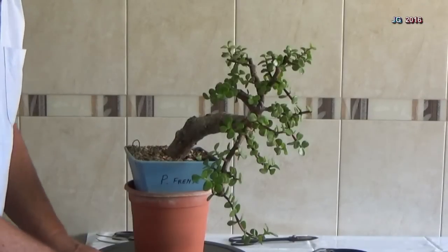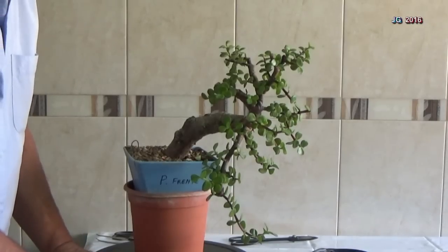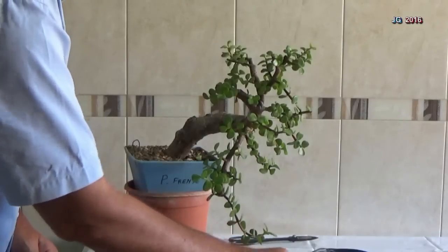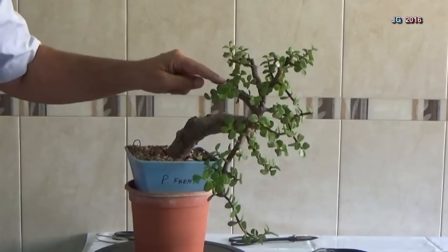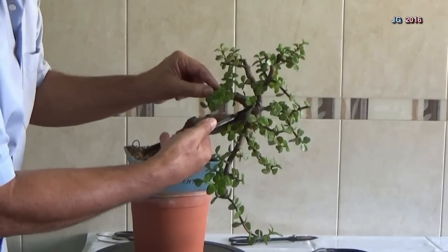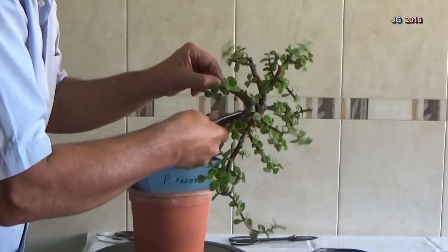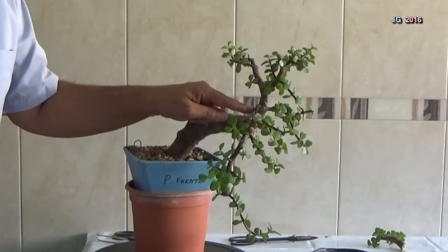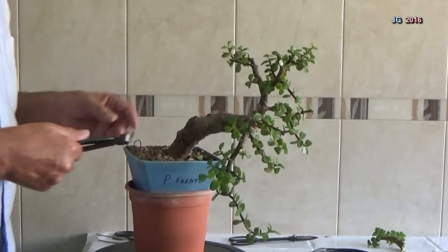Ya estamos aquí de nuevo. Hemos limpiado las zonas de trabajo y vamos a comenzar a alambrar. Vamos a utilizar alambre que ya se ha reutilizado anteriormente. Hay una rama aquí que es muy gruesa y que no me gusta absolutamente nada. Por lo tanto, cortamos directamente y esperamos que desde esta zona salga un nuevo brote, y desde ahí guiaremos.